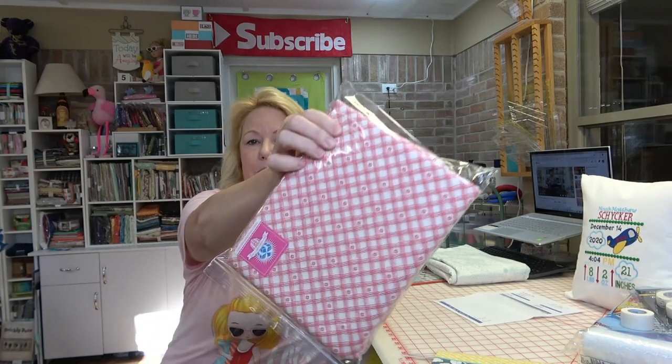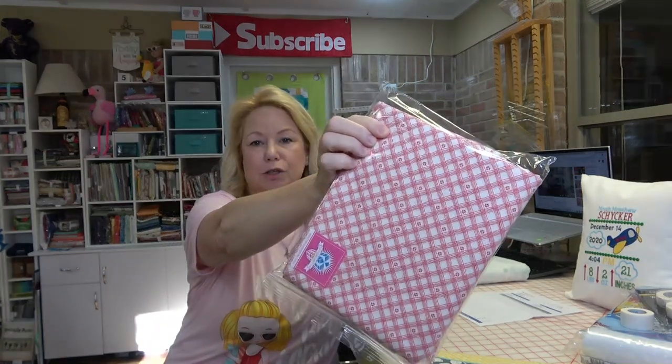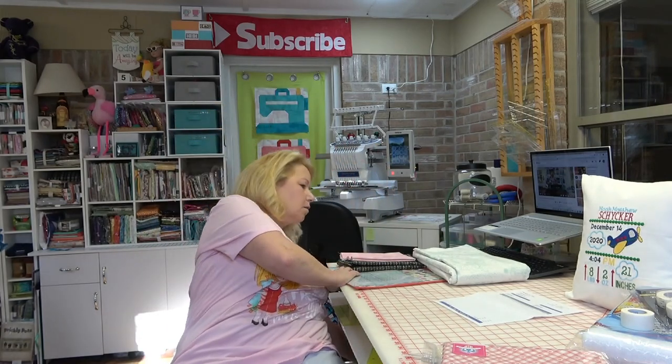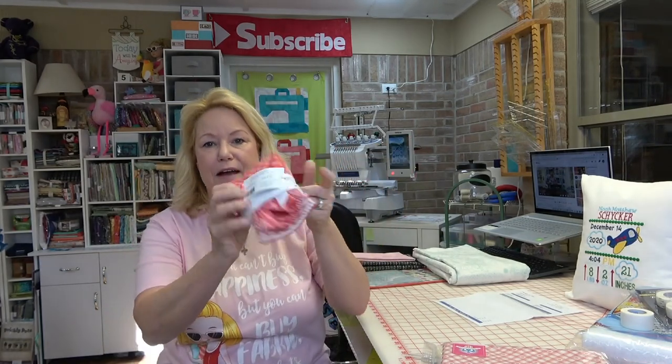I got some stuff in the mail. I got the backing from the Fat Quarter Shop for the red and white quilt I made - glad to have that. I'm still going to make a scrappy binding with the rest of the fat quarters, and this is from Riley Blake's 'From the Heart' line.